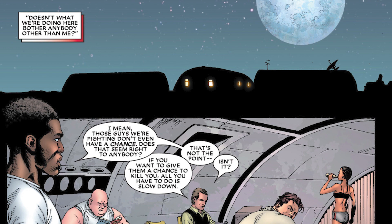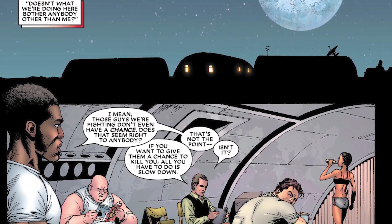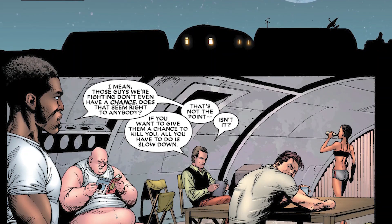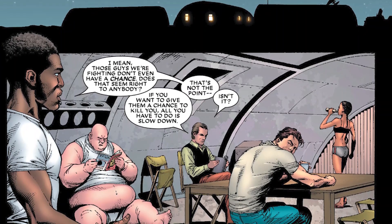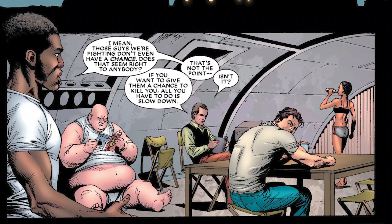Our heroes go back to a military base nearby to relax, and it leads into a very powerful conversation between Blur, Hyperion, and Emil. This conversation is very important, and it starts with Blur.